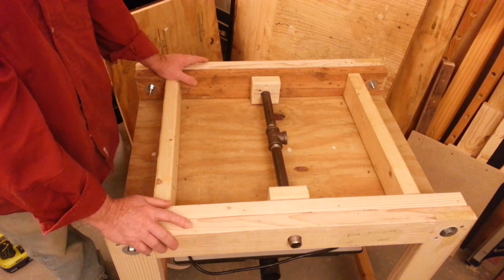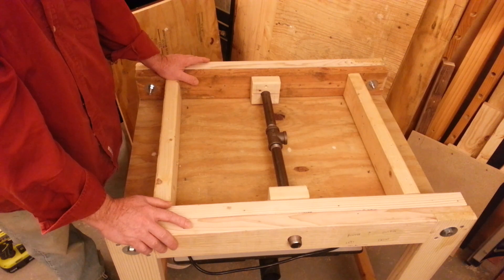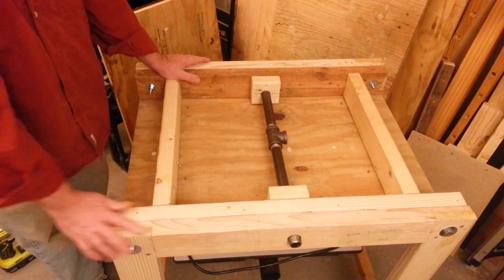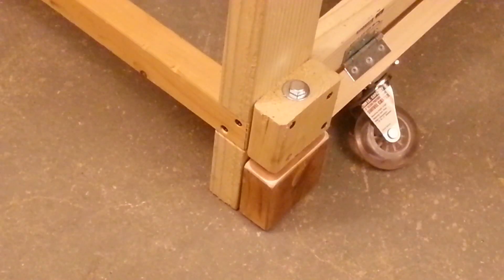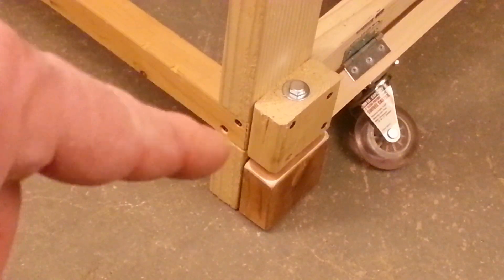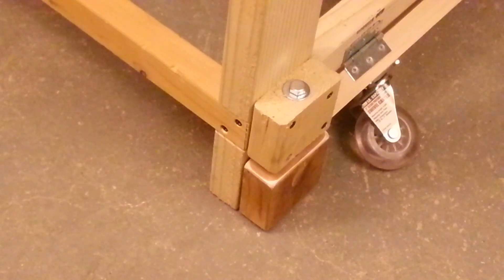When you actually start building something, new ideas come into your head and you just can't be afraid to make changes. When I was doing the SketchUp design, I was concerned about this area of the frame — specifically the half-lap joint and the notched joint on the other side. I was worried about how strong those would be, and how rickety the table might wind up being as a result.